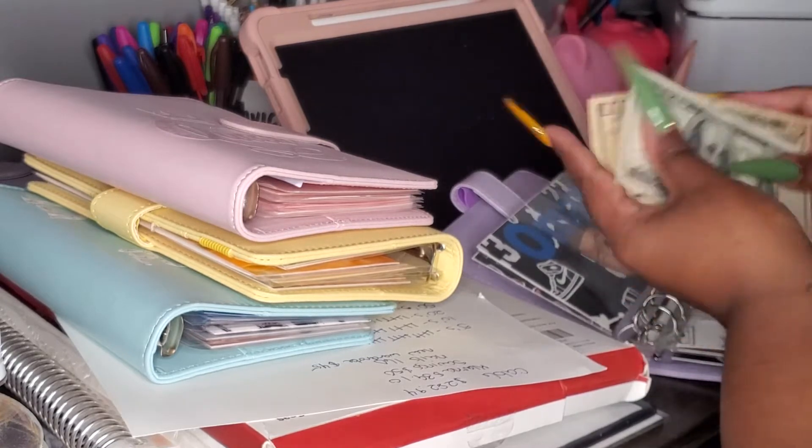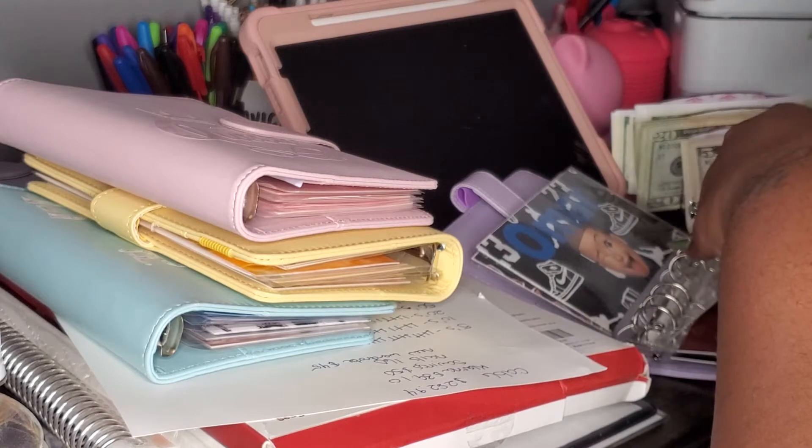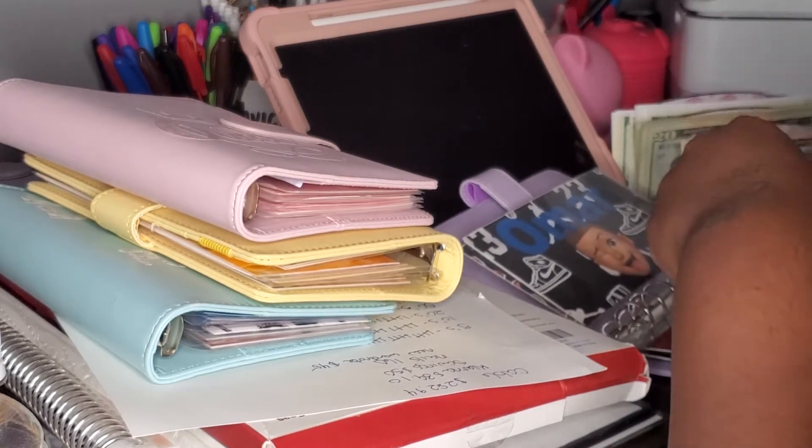And then I have one $10 in my envelope just so we ain't got a whole bunch of fat envelopes, y'all.